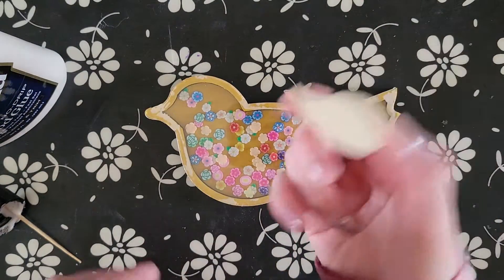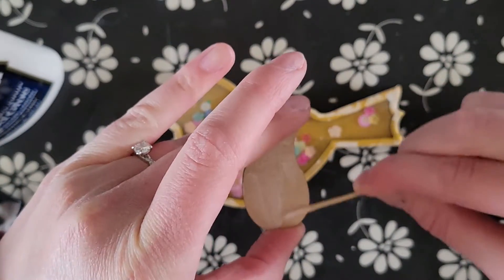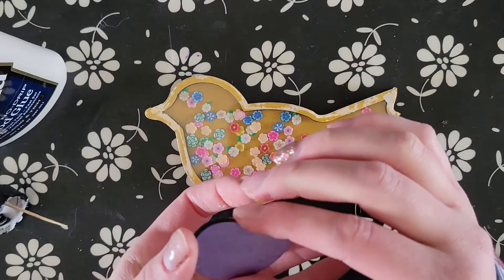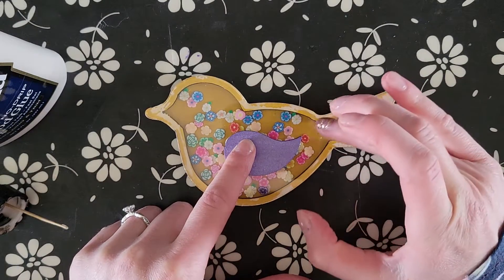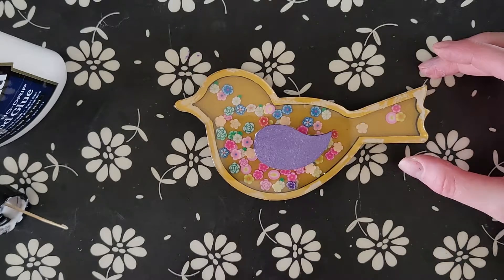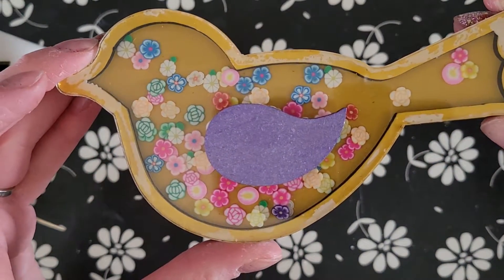The last step is to glue his wing on. As tempting as it is to shake it now, I'm going to wait until the glue dries just in case there's any on the edges — I don't want my little flowers getting glued down. Once it's glued and dried, I'll show you.